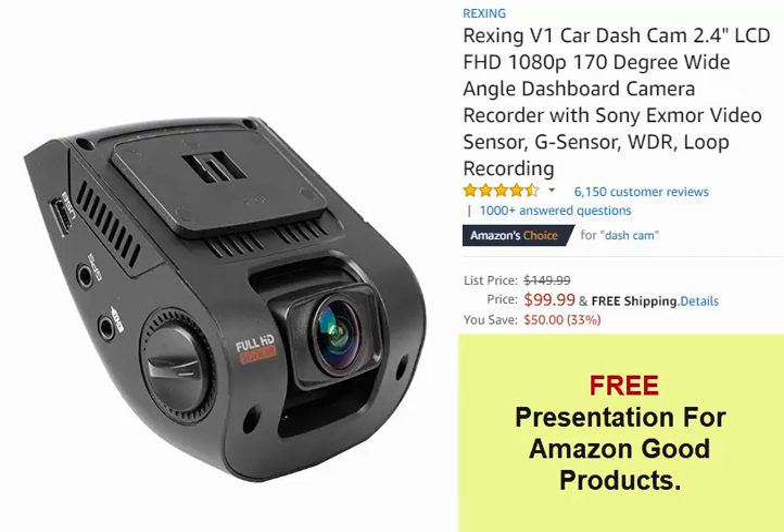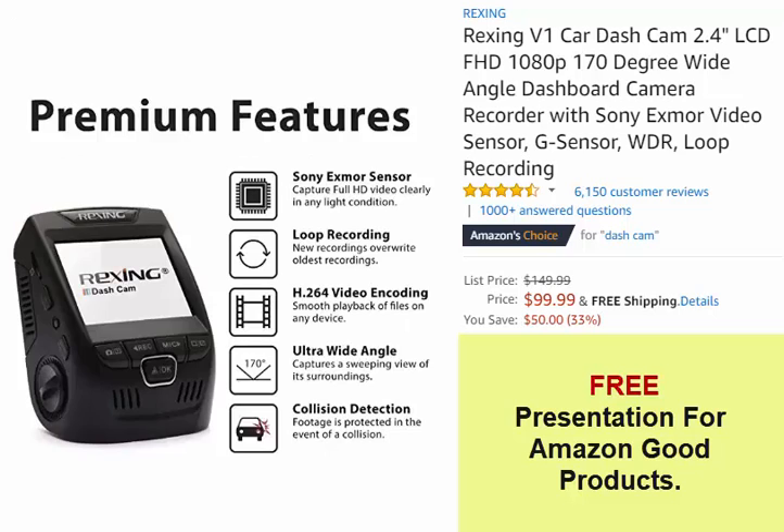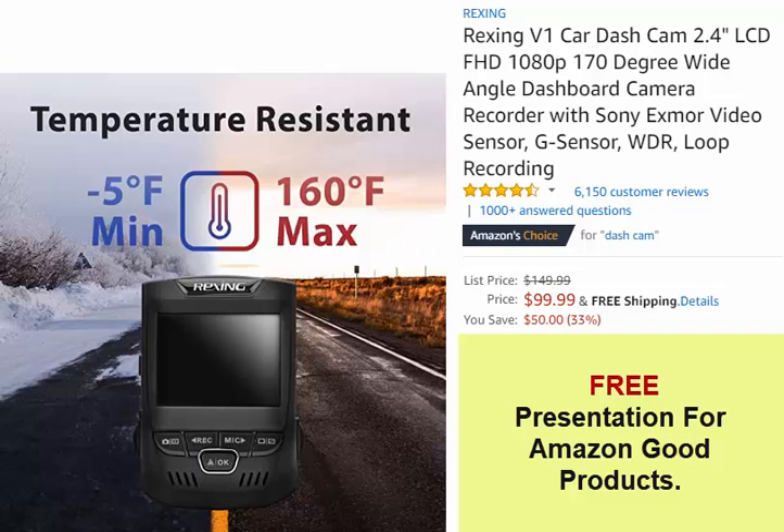Loop Recording: recorded video is split into 3, 5, or 10-minute segments. When the memory card is full, new recordings will automatically overwrite the oldest segments. Supports high-endurance Micro SD memory cards up to 128 GB.